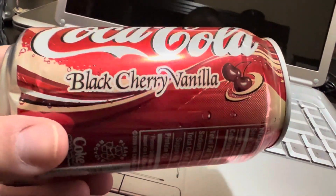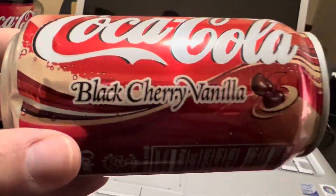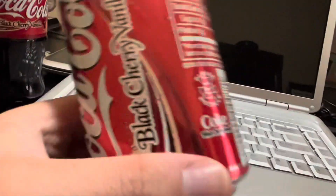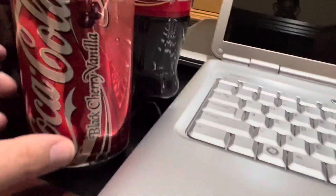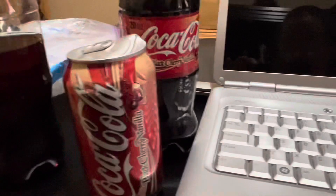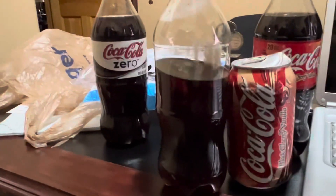It got damaged pretty good, but I figured this is the only can I could find, and sure enough it's been the only one since I ordered — I've never found another one. I had to drain all the liquid from the bottom because I couldn't open the top. This is it, and that's a side-by-side of what it would look like. They also released these in two-liter bottles.